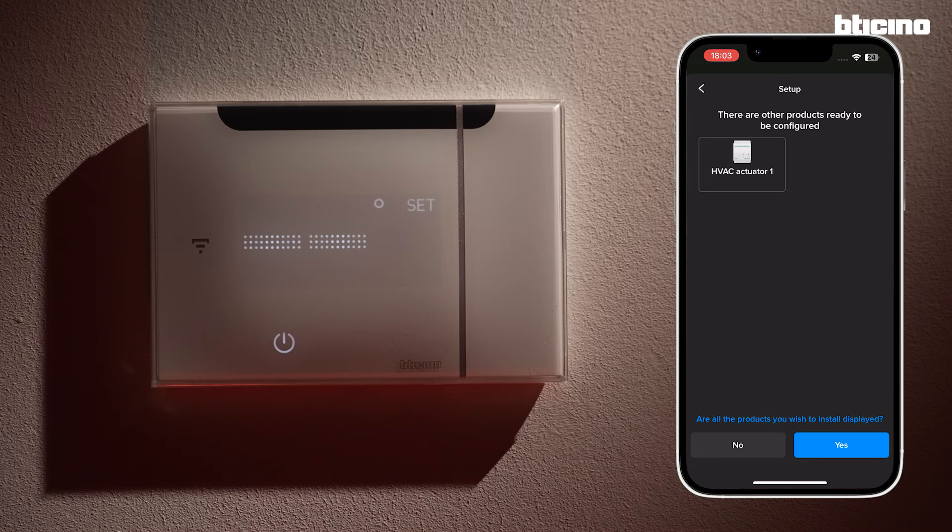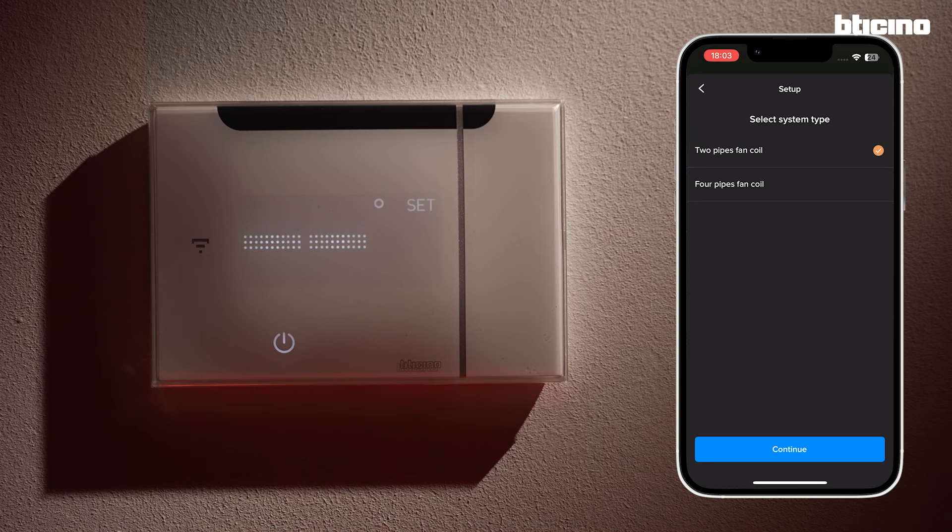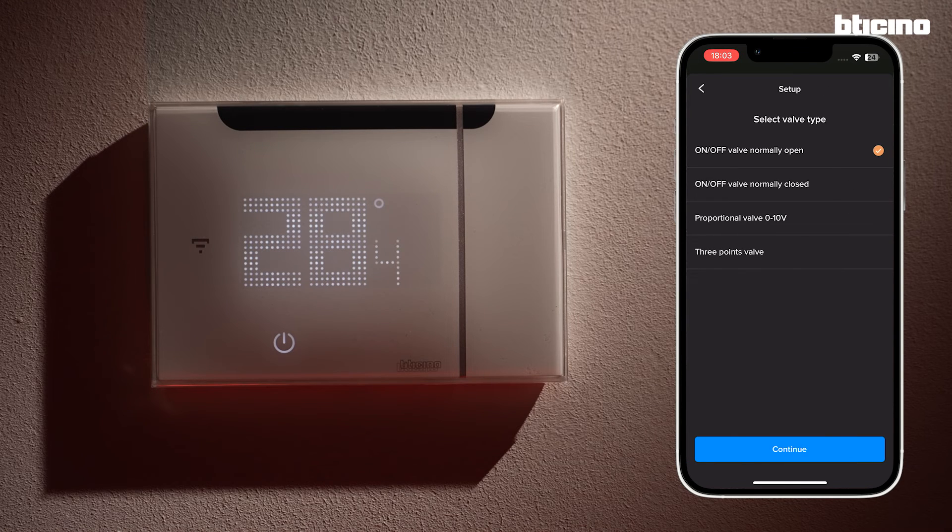Select the one to configure and set parameters related to the fan coil to be managed, such as Typology, Valve, and Fan Type. Select the Modality of Temperature Control — if Hysteresis or Proportional Integral. If Hysteresis Type, insert the specific parameters.